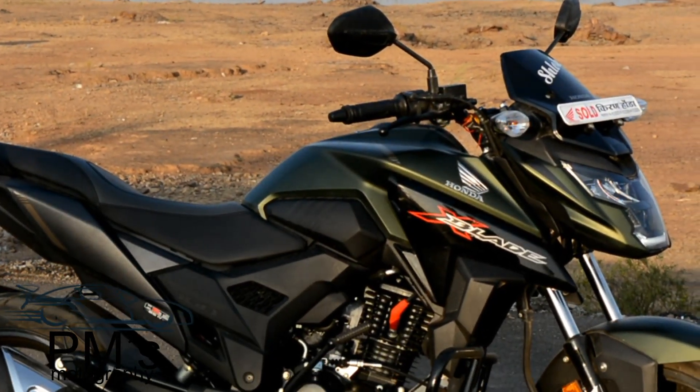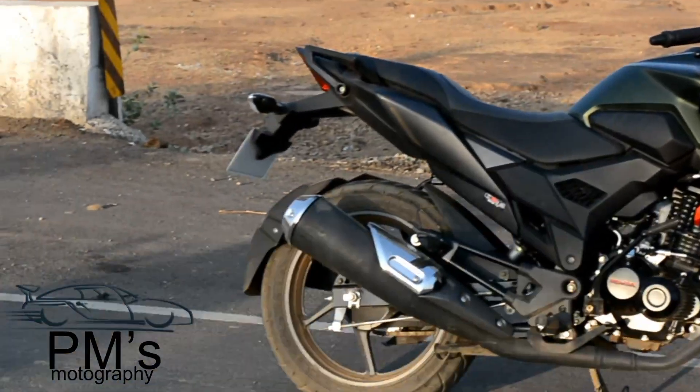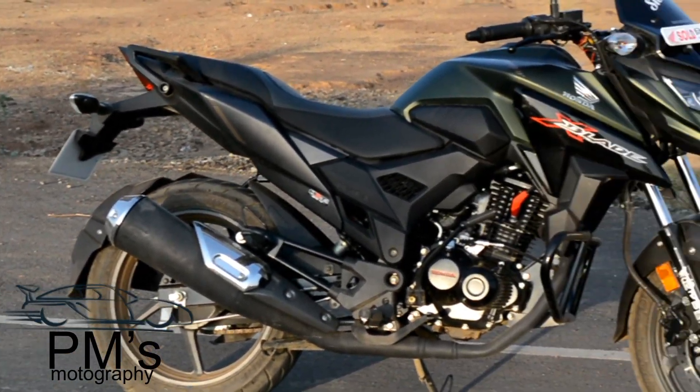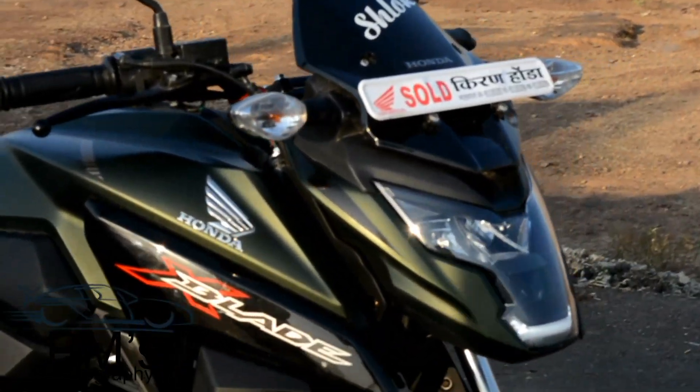Let's talk about this X-Blade. The X-Blade engine is shared with two siblings — one is Honda CB Unicorn 160 and the other is Honda CB Hornet.